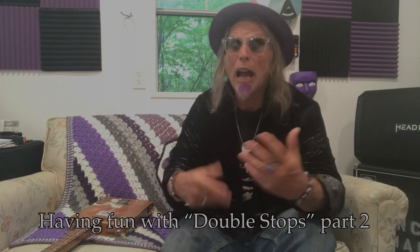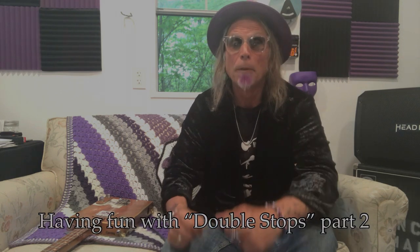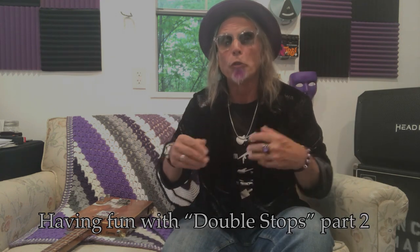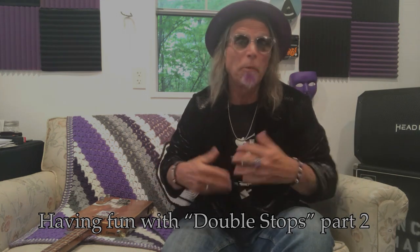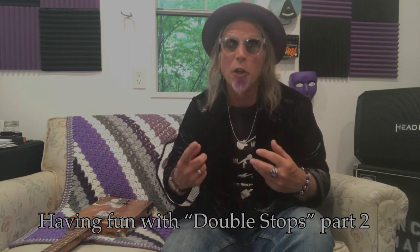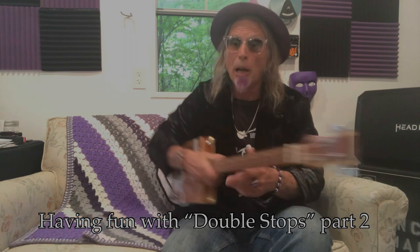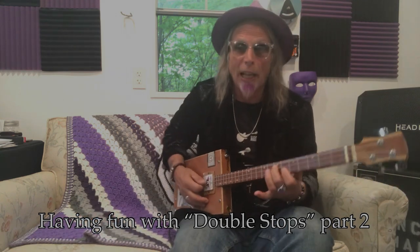Hey, Uncle Mark in the Mothership, and this is kind of a part two of my having fun with double stops, or as I always call them in my lessons, dyads. These are two-note chords, and you play them together like you would play one note, or two notes together, or a chord. So a double stop would be like these two notes, as opposed to a whole chord.